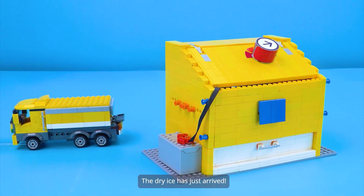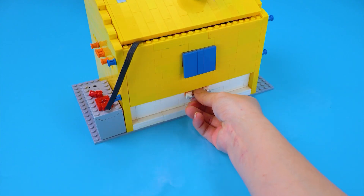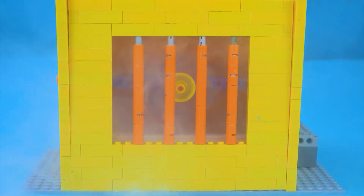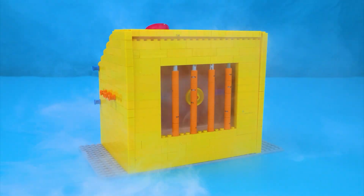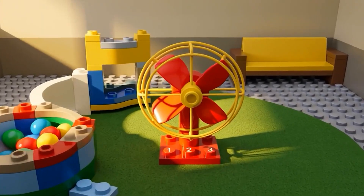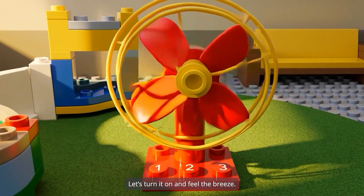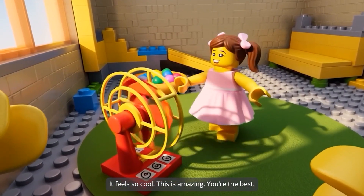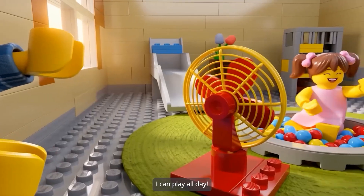The dry ice has just arrived. Testing. It looks awesome, Uncle Alex. Let's turn it on and feel the breeze. It feels so cool. This is amazing. You're the best.